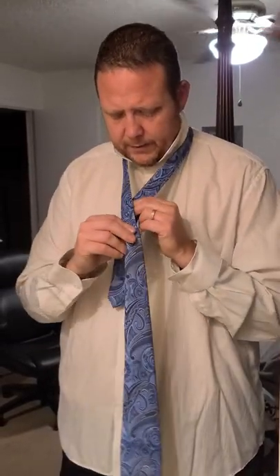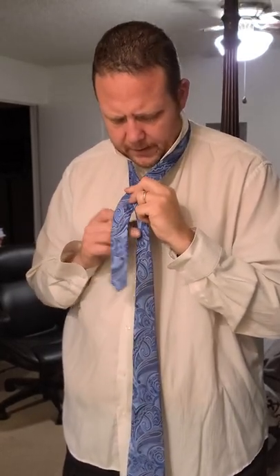The second one is the double Windsor knot. Basically you bring your end of your tie up here and criss-cross it, and you're going to try to make it a little triangle.